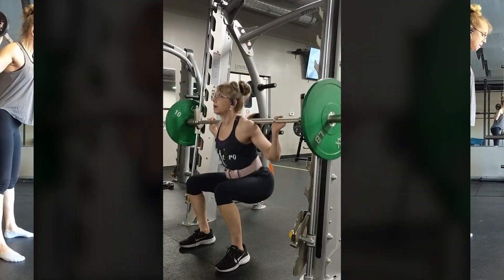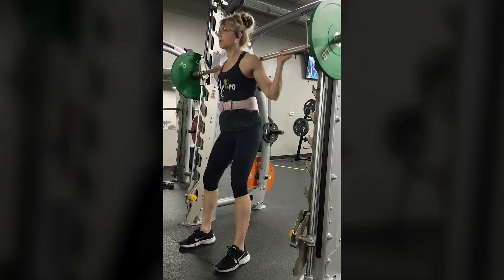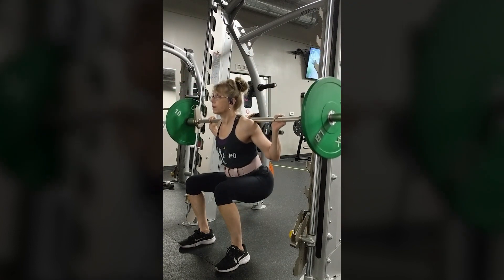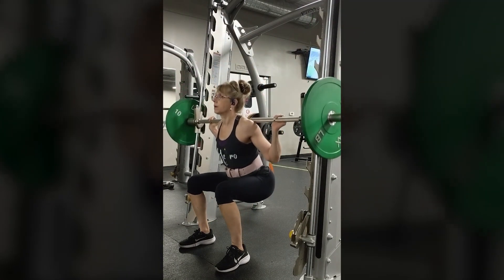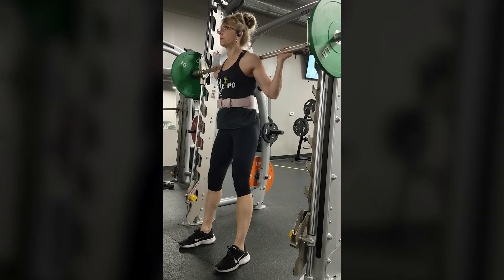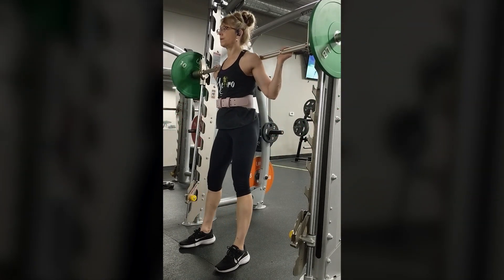One of the arguments against the Smith machine is that it reduces the development of core strength. However, if you have a well-rounded routine that includes movements that require stabilization and core strength, you should not hesitate to include Smith machine squats in your program.